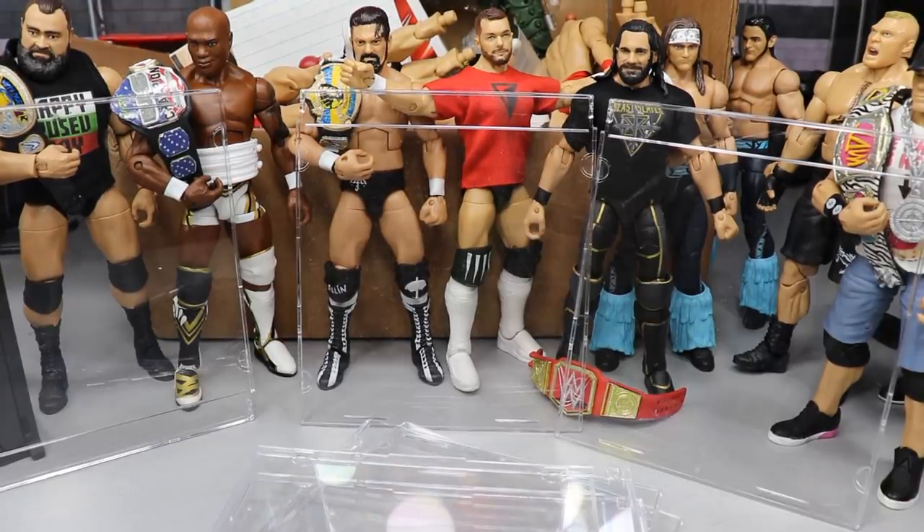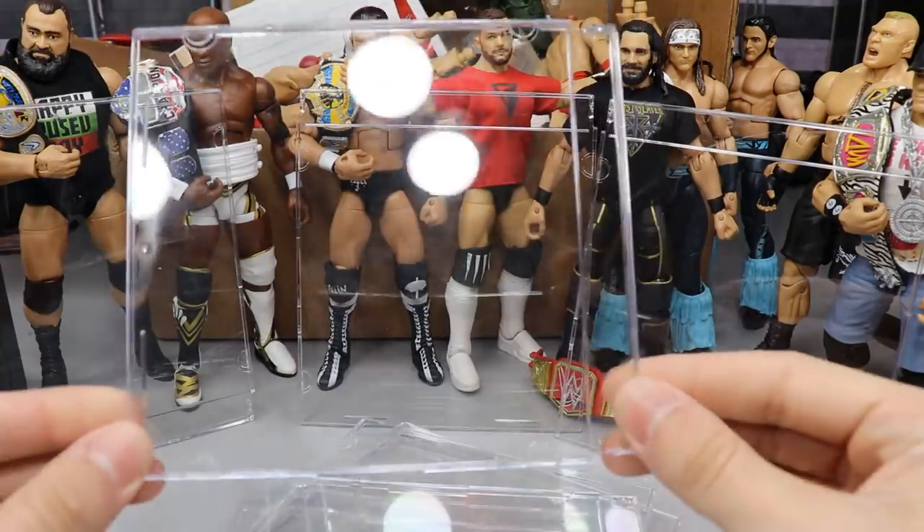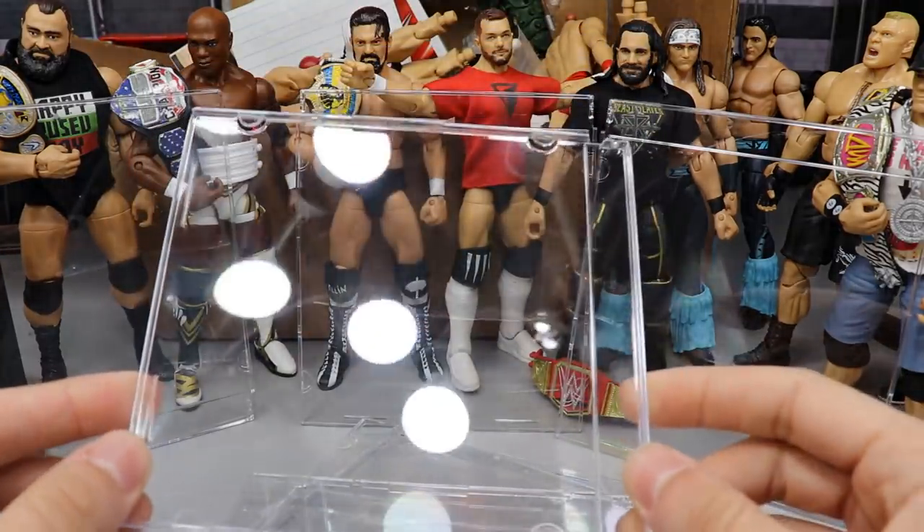What is good, everybody? Welcome back to another My Day of Toys video. Today, I'm going to be showing you guys how to make glass window panes for your WWE action figures.